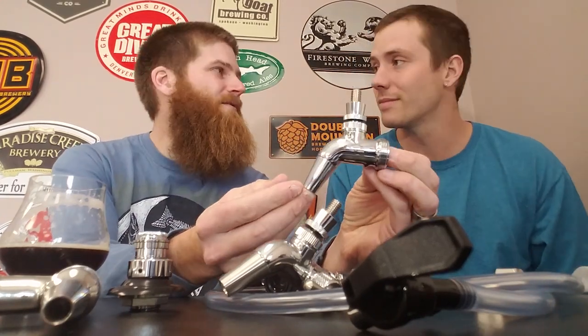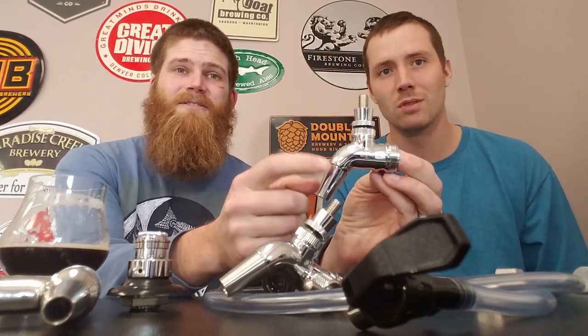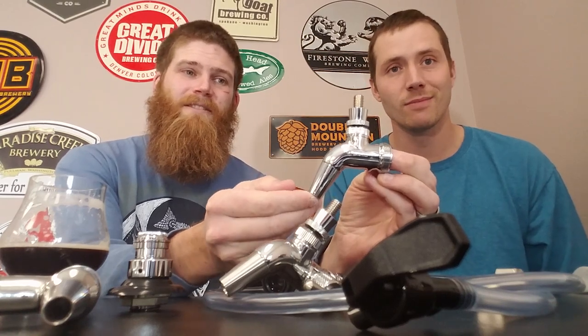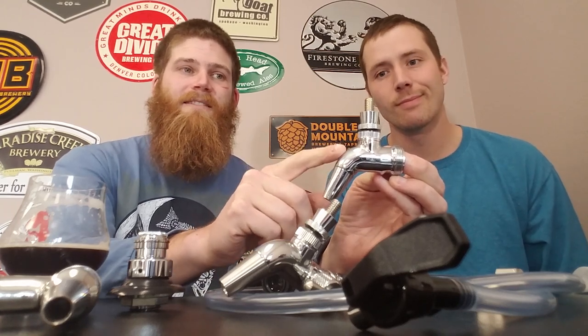A fairly new solution came with Intertaps, which are essentially the predecessors to what you'd call the Perlick brand — but at a much better price point. These are only a few dollars more per faucet than regular rear-sealing faucets. They are forward-sealing, so they are going to give you a lot fewer issues down the road.